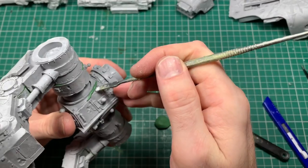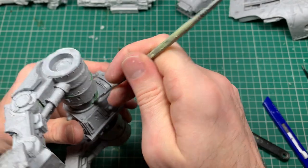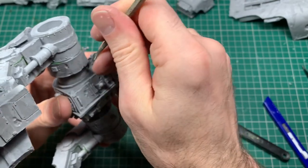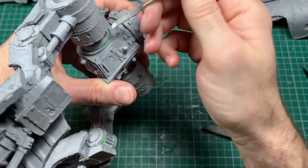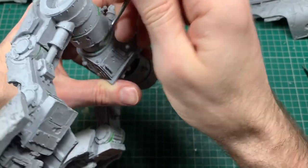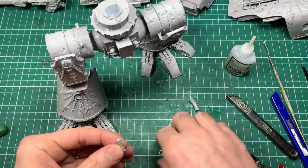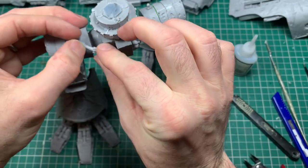Back to green stuff — it's easiest to fill gaps by making a little sausage, laying it across the crack, and forcing it in. I use a mix of silicon tools and metal tools; metal tools tend to be my favorites, though I'm enjoying the silicon tools I bought recently. The more time you can spend on green stuffing and the better you can get it, the stronger all the bonds will be and the fewer gaps and cracks there'll be.